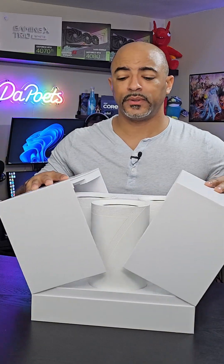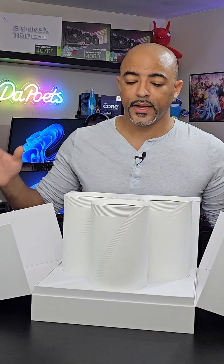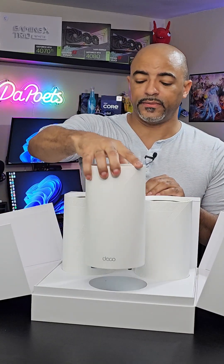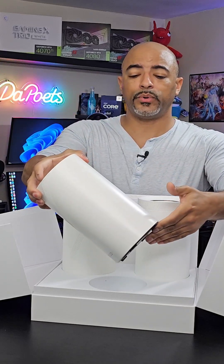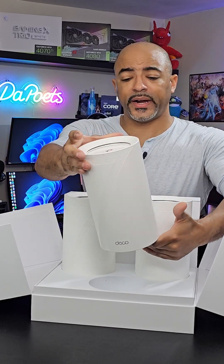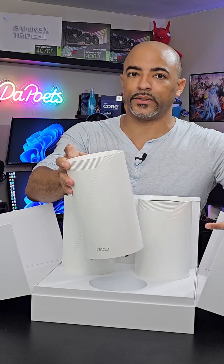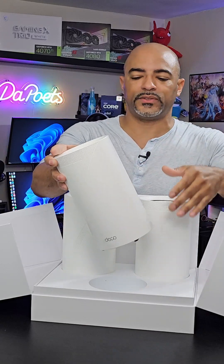First off, I absolutely love the presentation — they get top score for this. These are the Deco devices and I absolutely love these. I use a previous generation Wi-Fi 6E version and they're attractive. You can just neatly put them around the house and they're not eyesores, which is what you want for your Wi-Fi mesh system.